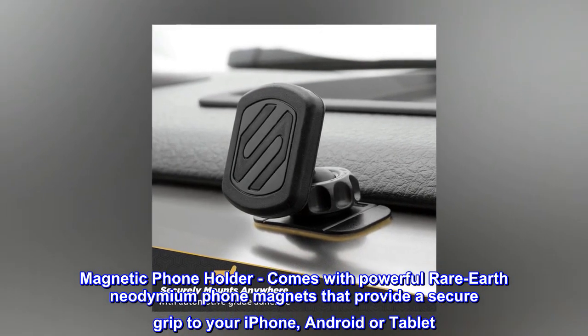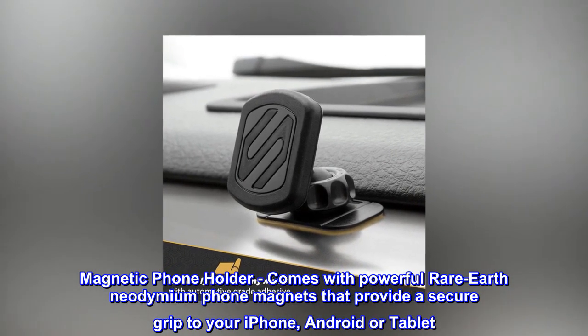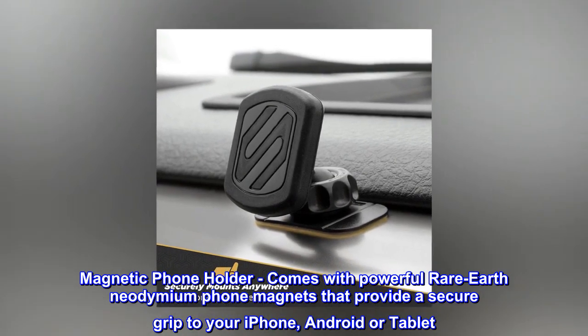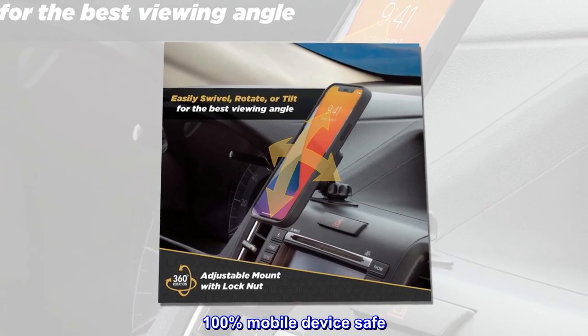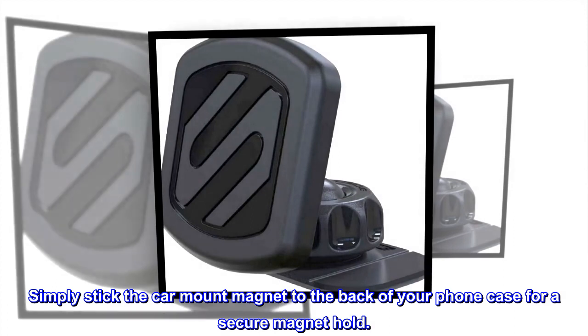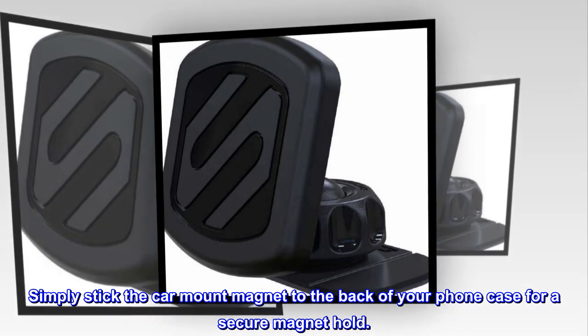Magnetic Phone Holder – Comes with powerful rare-earth neodymium phone magnets that provide a secure grip to your iPhone, Android, or tablet. 100% mobile device safe. Simply stick the car mount magnet to the back of your phone case for a secure magnet hold.